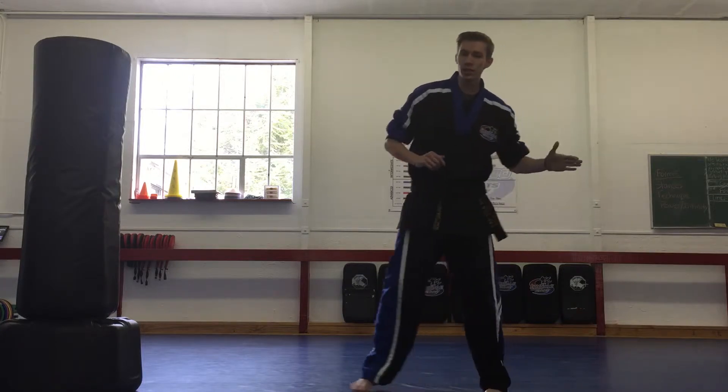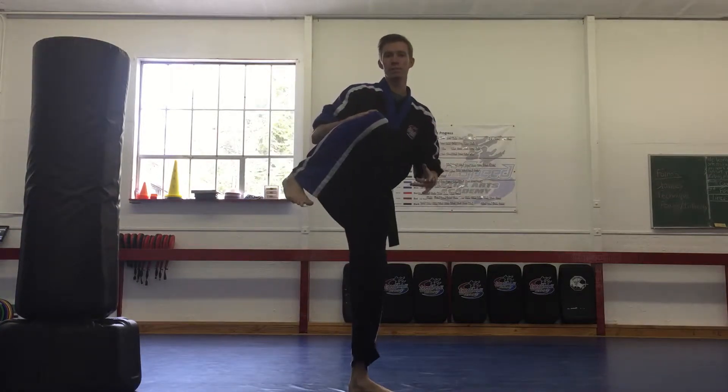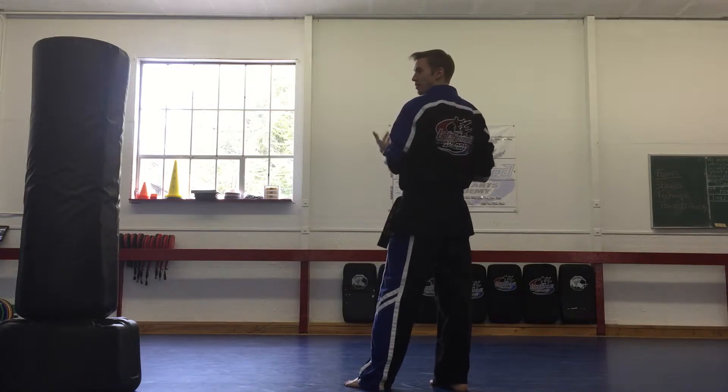Every single time you do a kick, you're not just swinging your leg like some baseball bat or some log, but you are loading up the kick. For example, on a roundhouse, always load it up.